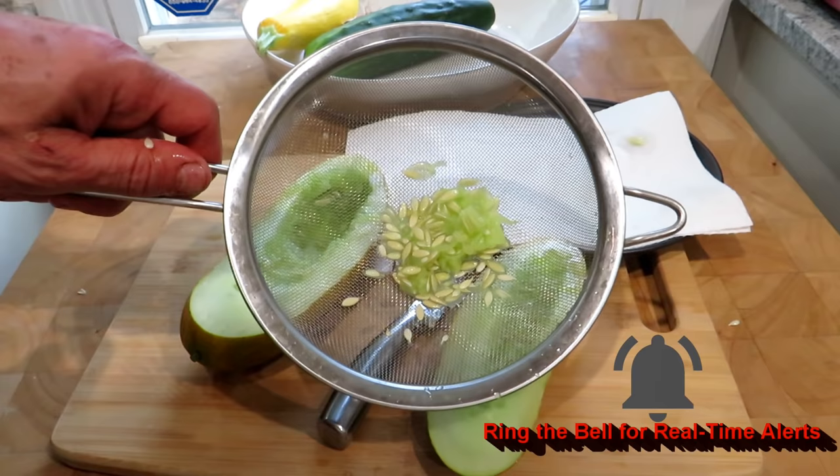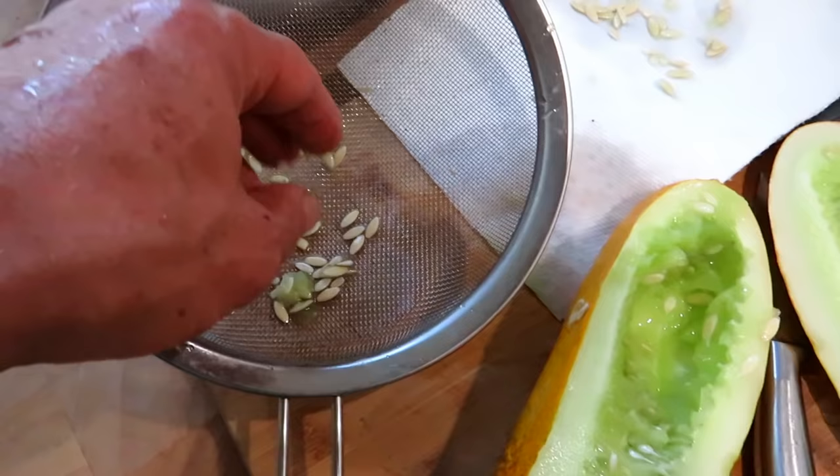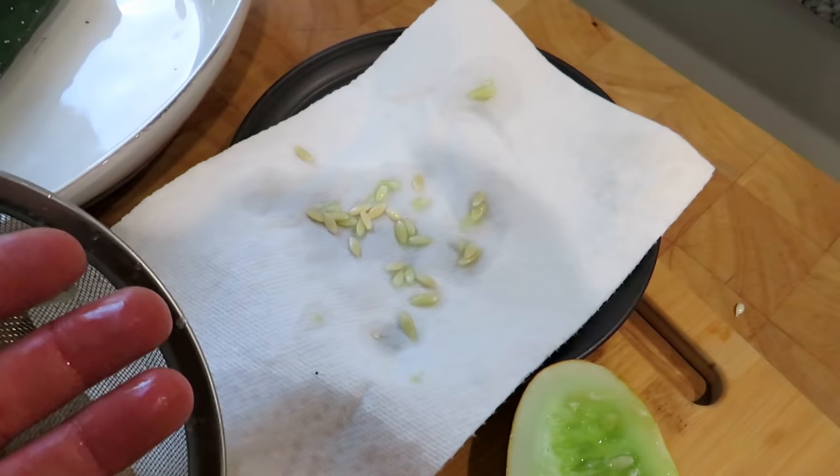We've got some mature seeds in there. Three more days or so there'd be even more. Clean these up and I'll show you how we dry them. You just take it to the sink, run water through it, and just rub the seeds around and it will slowly grind away the gel and the cucumber from around the seeds. Put them onto a napkin, let them dry about five to seven days, and then you can just collect them, put them wherever you want to store them, keep them indoors, keep them cool and you'll have cucumber seeds for next year. Thanks for watching and please check out my seed shop at therustedgarden.com.